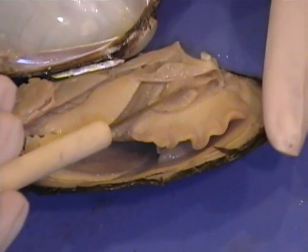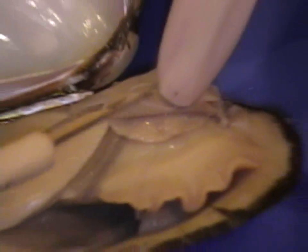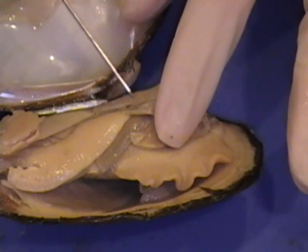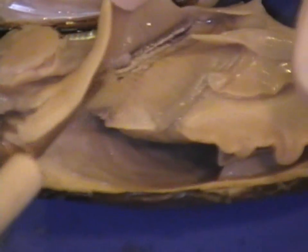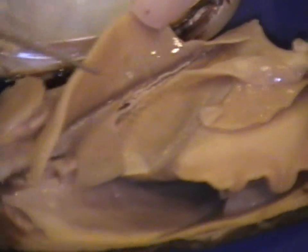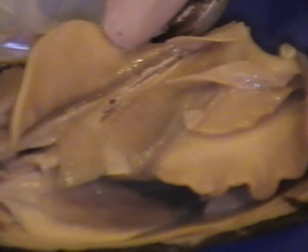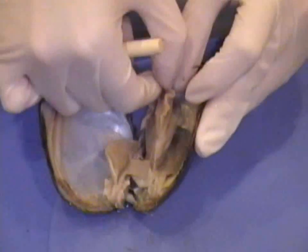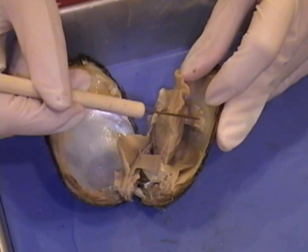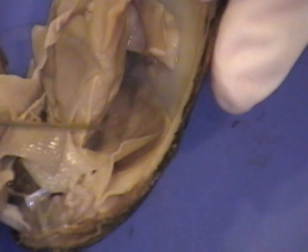Right here we have the labial palp. And we have one set of gills — the outer gill and the inner gill. Taking a look inside, you see the other labial palp and the other set of gills.